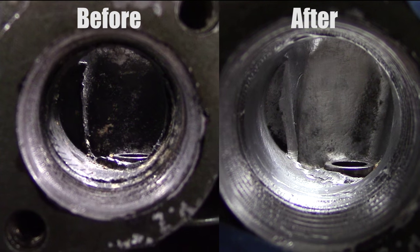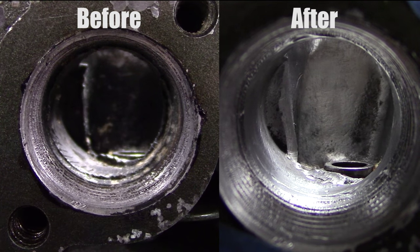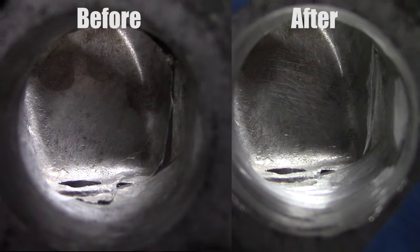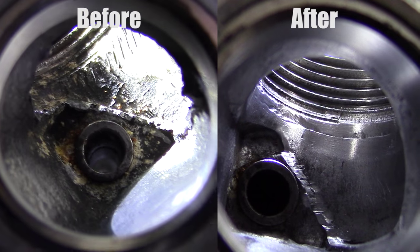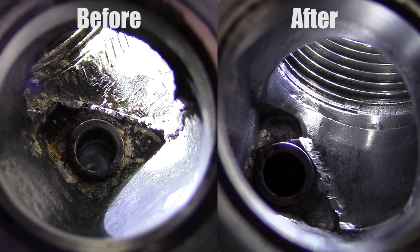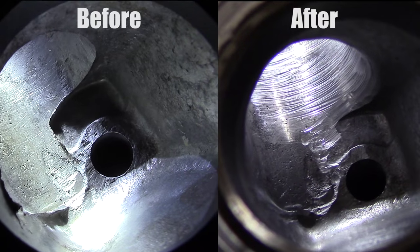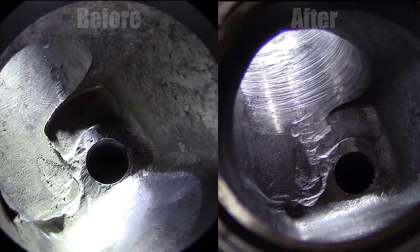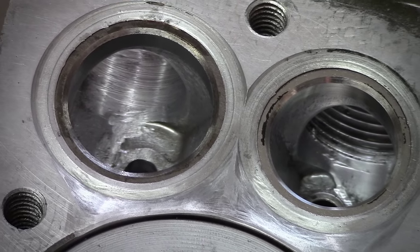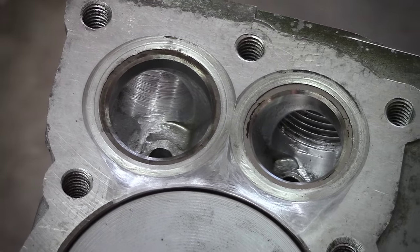This is the exhaust before and after as well as the intake before and after. You'll notice I just removed a little bit of the burrs and filed that down. You don't want to run into the valve seats when you're grinding — that's very important. And then this is the intake here. Make sure it's not super smooth. So that is it for porting, polishing, and shaving the eyebrows.